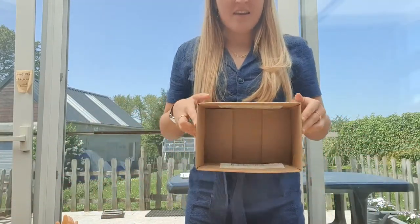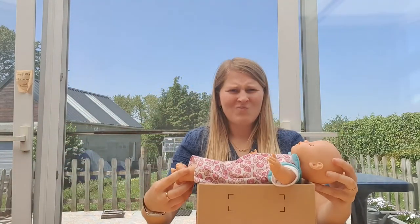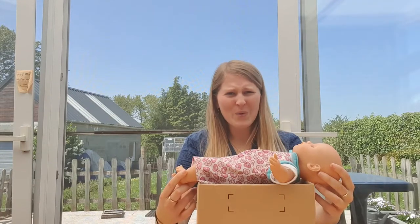The first step in making a baby bed is to find a cardboard box that is big enough for your baby doll. Let's have a look. I have a few boxes here. This is my first box. Let's see if my baby fits in. Do you think this box is good for my baby? No, it's way too small.